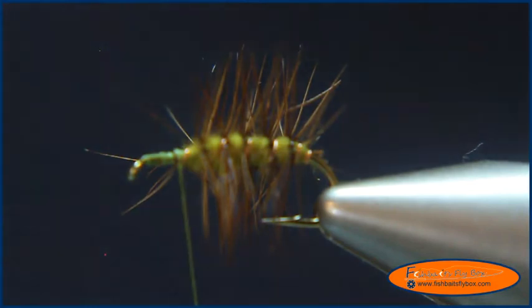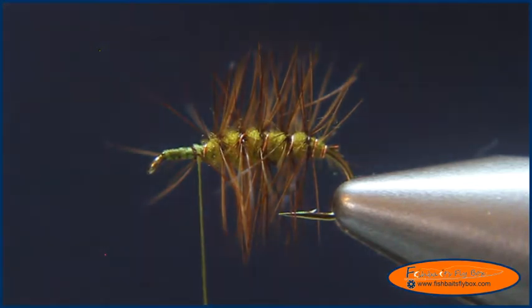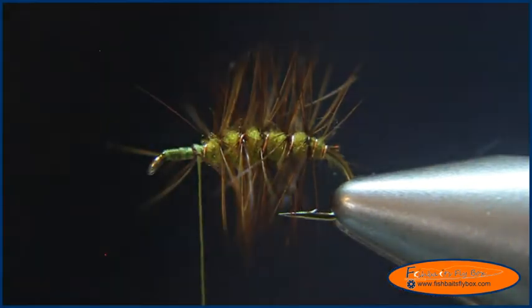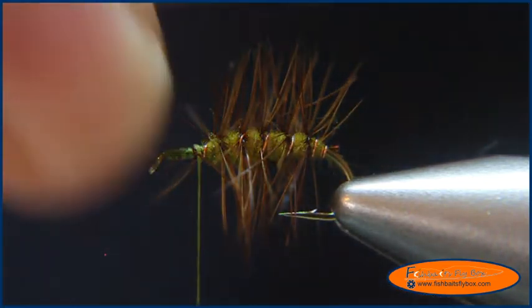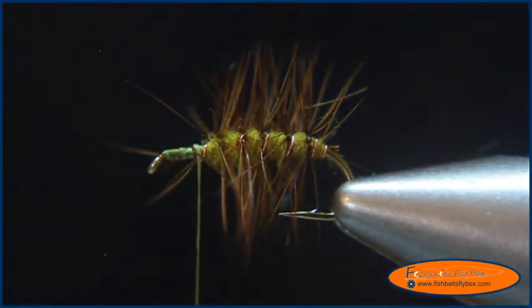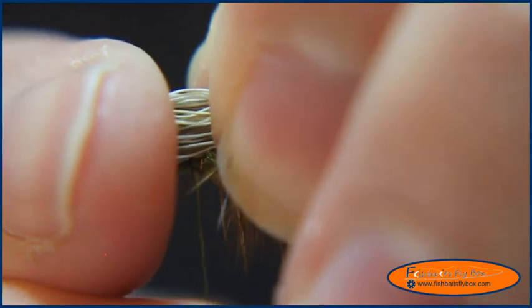Next step is to get some elk hair. What I've got is some yearling elk hair that I've already cut, trimmed, stacked, and cleaned. I'm going to measure it up against the hook shank — I want it to be a hook shank length long — and then I'm going to trim and cut them right there.